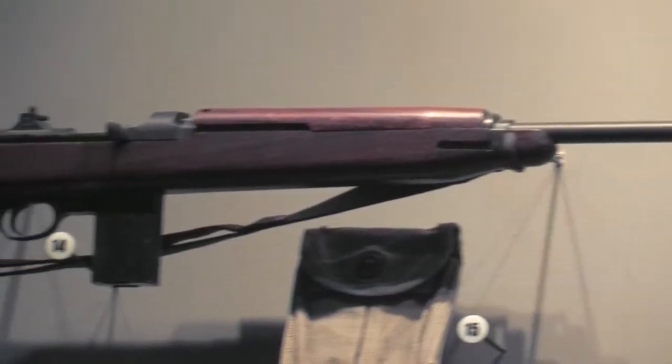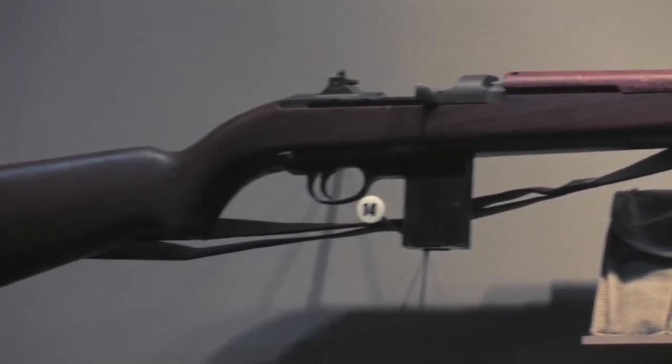However, this carbine would serve Marines not only in World War II, but would also soldier on well into Korea.